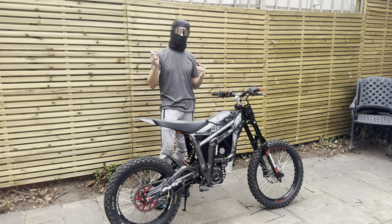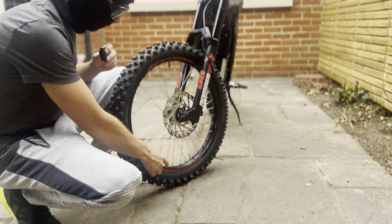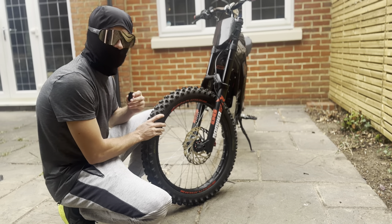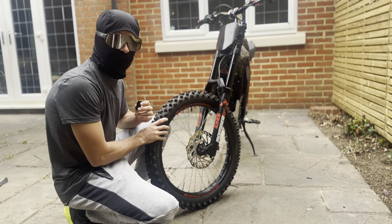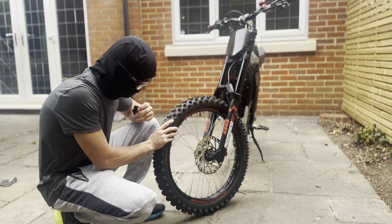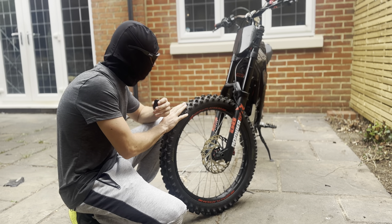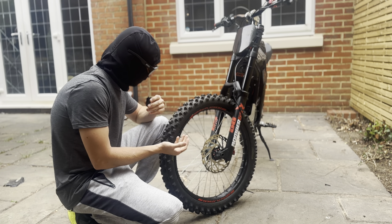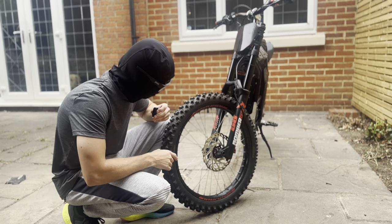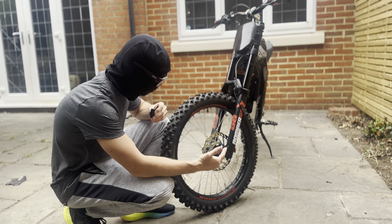Starting at the front — this is actually a standard wheel but I've put some SM Pro stickers on it. I do have an SM Pro front wheel but I can't be bothered to change it over just yet since I've already got my nice tire on here. The tire is a Mitas Terraforce in a 70/19. I love this tire — it's probably my favorite front tire. I've had it on for almost a year and it's hardly even worn, so thoroughly recommend it. For the brakes, I did have Magura MT5 brakes on the front but I've gone back to stock recently.